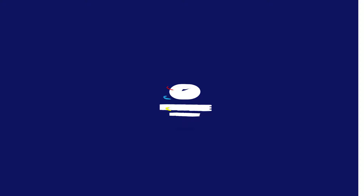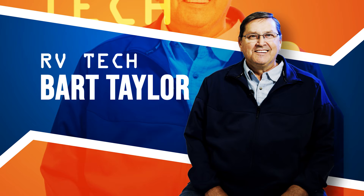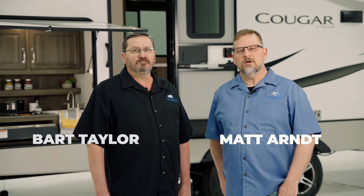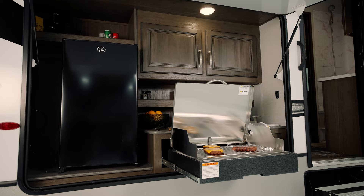Today we're going to shed some light on how to operate certain features of your unit. We're doing this video to help you get the most out of your outside kitchen and understand some limitations and proper usage.